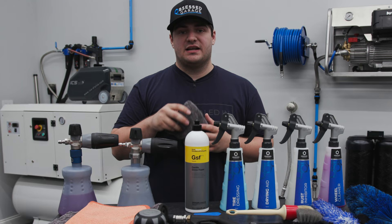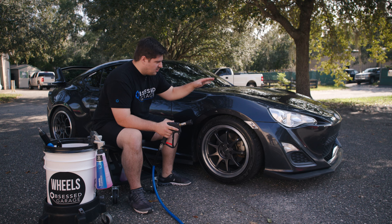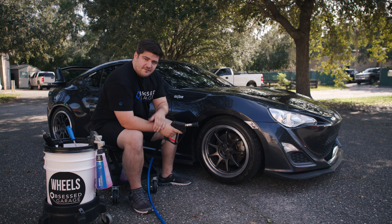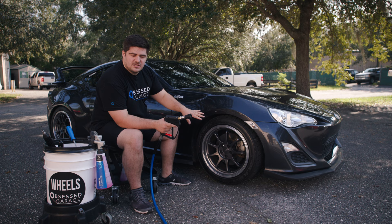Now that you know every chemical and tool that you'll need, we can take it outside and get started on the wheels. We have our car, our wheel bucket with all of our tools, and our pressure washer set up and ready to go. The wheel bucket does not have any water in it — it's just storage for our tools. This is the first step of the wash process, and you don't want to spray any of the car until you're ready to wash the paint, to avoid any water spots.